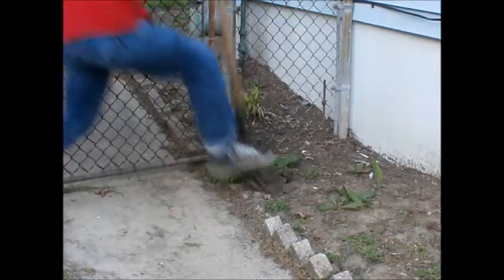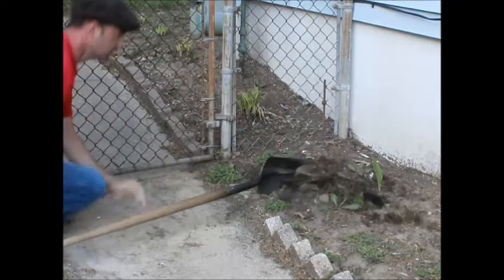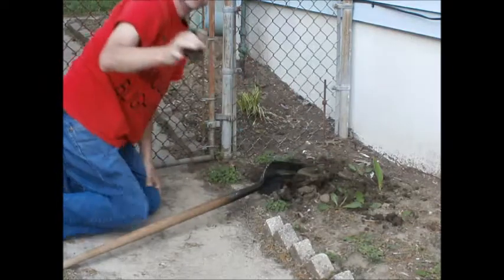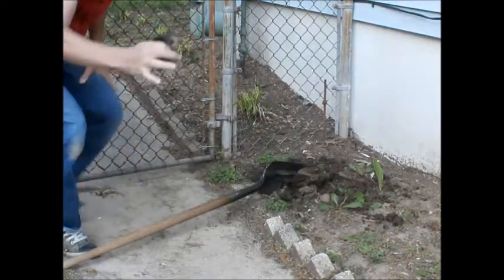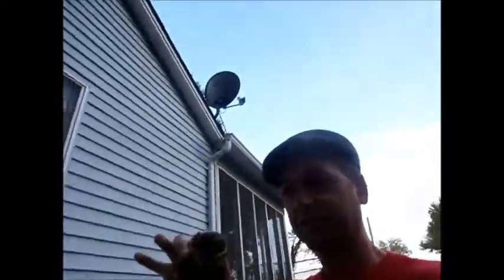KIT! Here he is — I've been looking for this guy for what, a couple weeks? Over here at my friend's house.